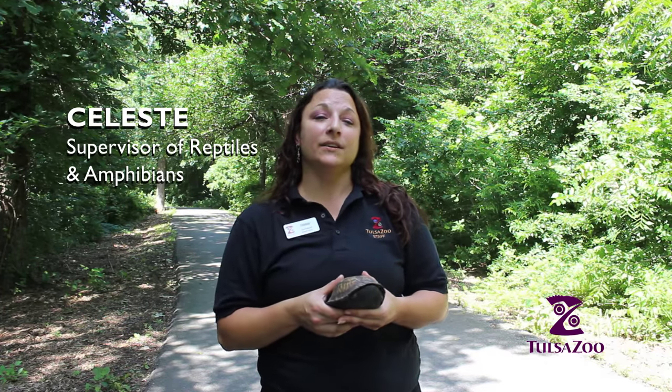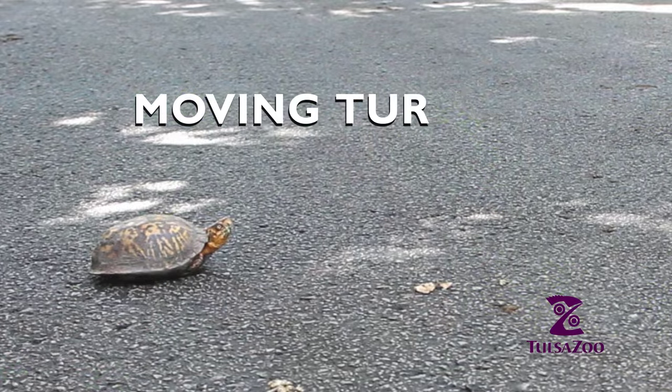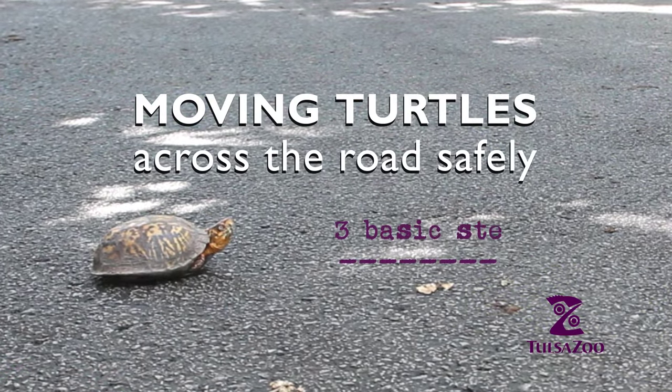Hi, my name is Celeste and I am the supervisor of the reptiles and amphibians here at the Tulsa Zoo. I want to talk to you today about how to properly move a turtle across the road.